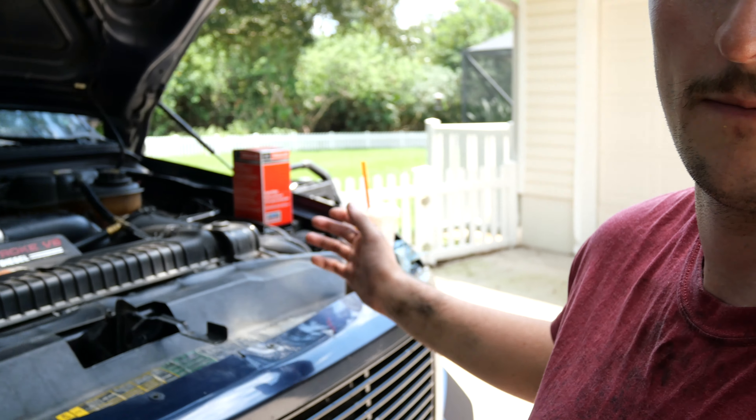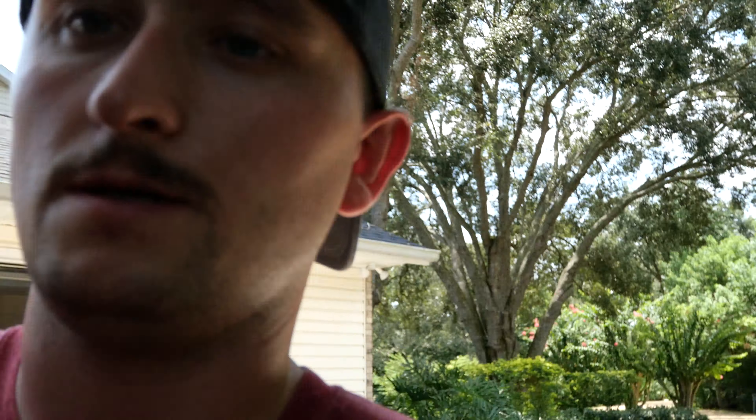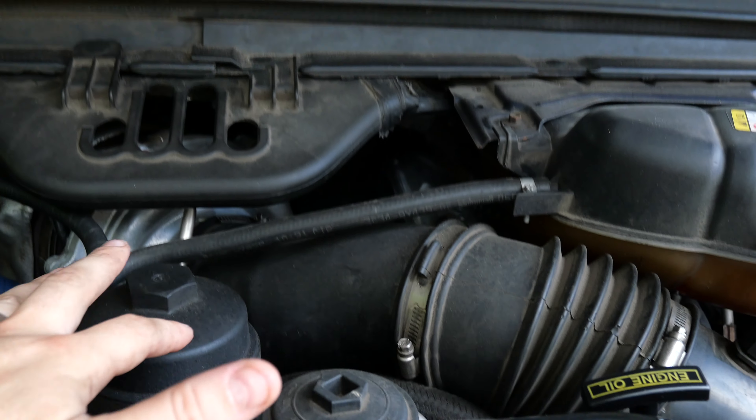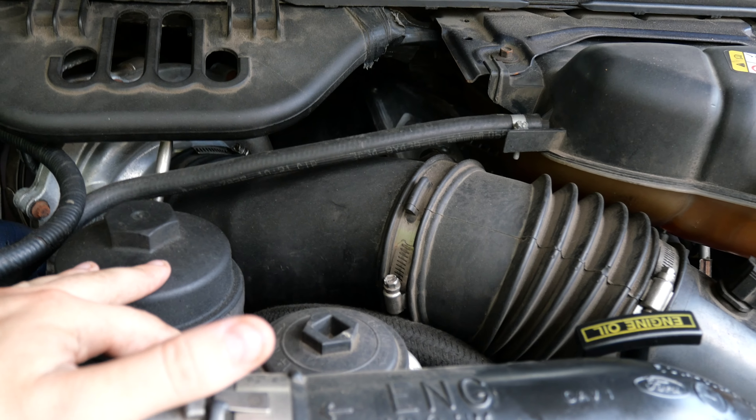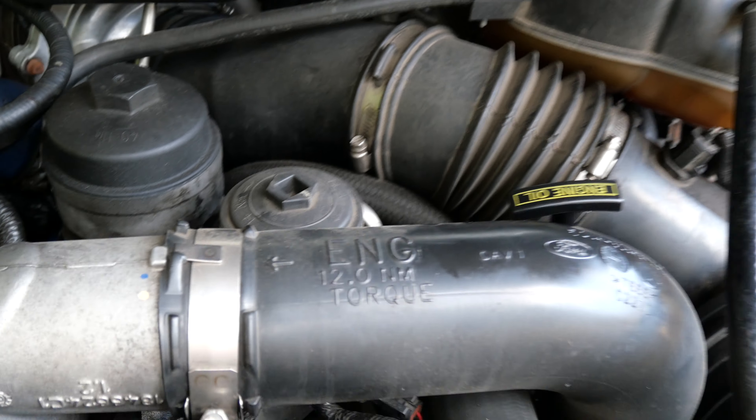Oil's filled to the correct level. Always use AMS Oil. Now we're on to fuel filters. In the engine bay, I like to start with this one — right next to my old oil filter cap, this guy. This is going to be your fuel filter area.